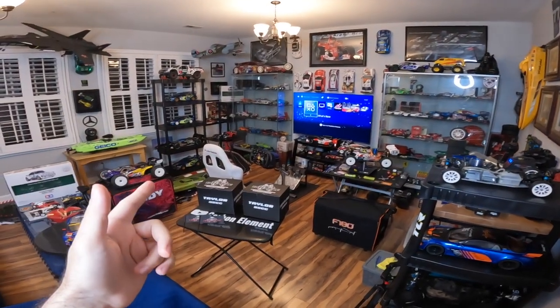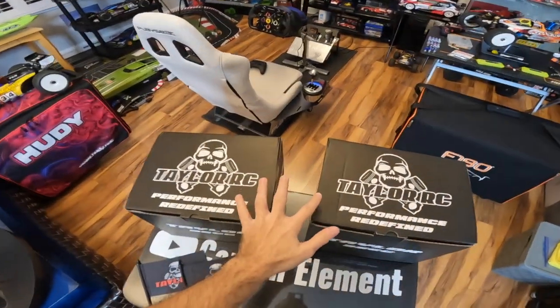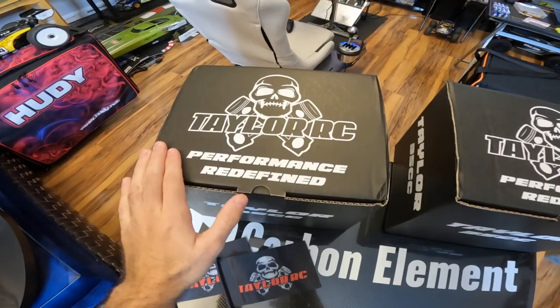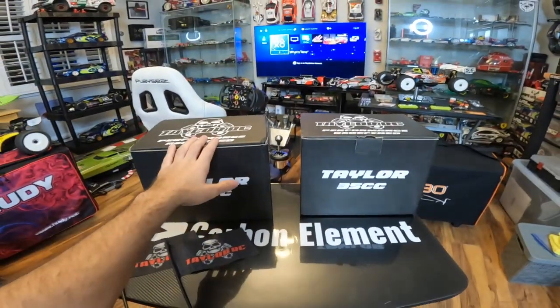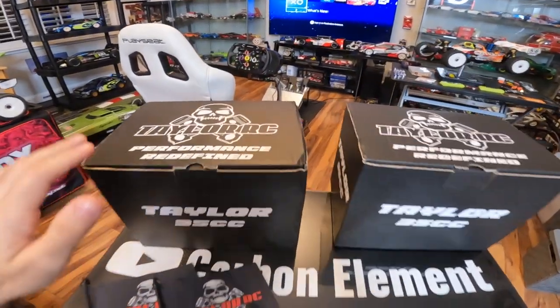What's up everyone, hope everybody is happy and well. Today I have a special treat for fifth scale RC fans. I have two beautiful engines by Taylor RC, which is in the UK. For those of you that don't know, Taylor RC was previously RC Max. These engines are said to be the crème de la crème of fifth scale RC engines.